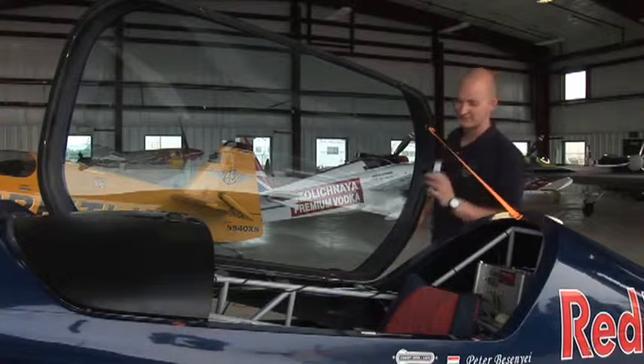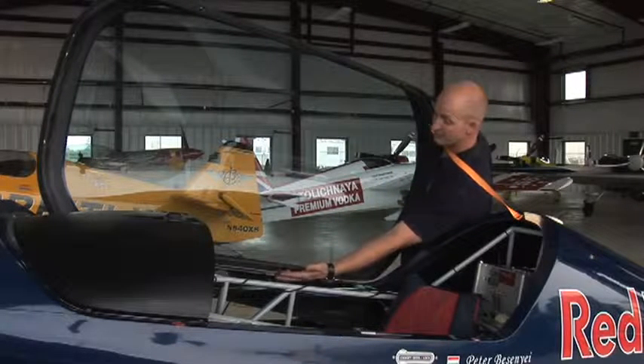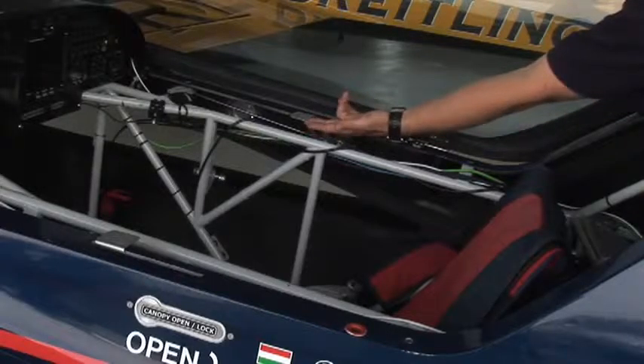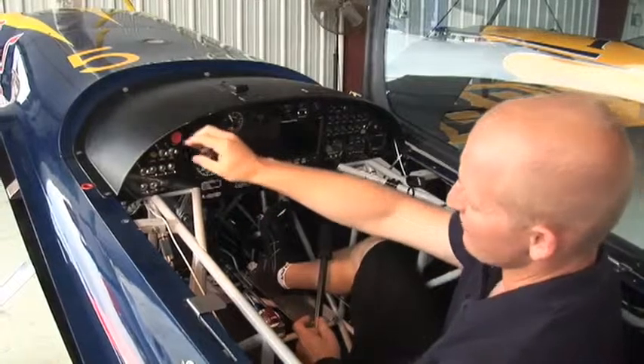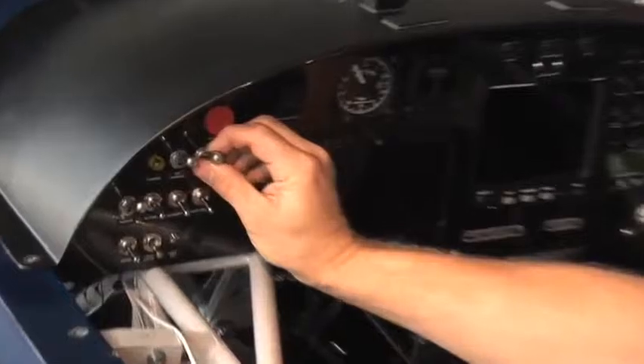This is the next aeroplane. This is a Corvus. It's built slightly different — it's got a steel tubular fuselage covered with carbon fibre on the outside. The steel tubes on the inside are all painted a grey colour and are a great place to hook onto if you're trying to hook the aeroplane. To open the canopy on the Corvus, it's the same as the MX: push the button in, turn the handle down.